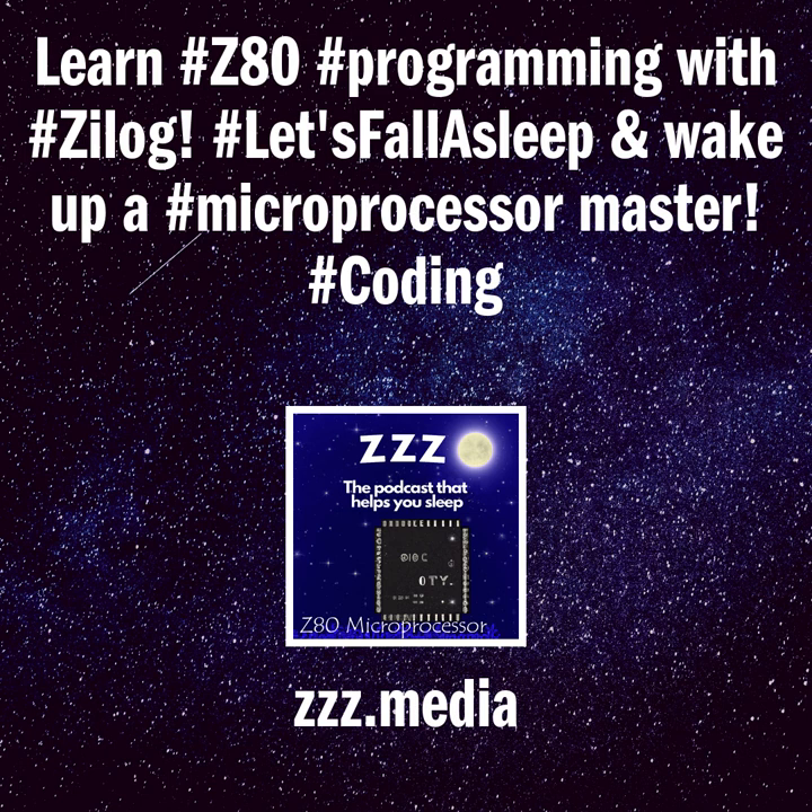Welcome to today's Triple Z. The Triple Z podcast is a daily program that you can use to help you fall asleep each night. Just turn down the volume, lay back, relax, and enjoy as you fall asleep.